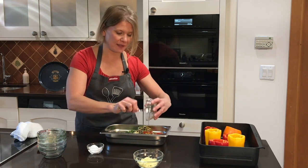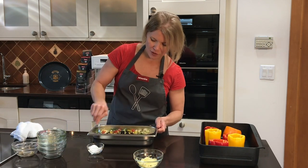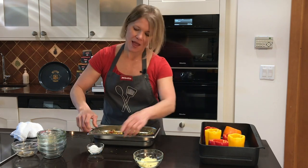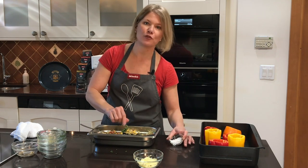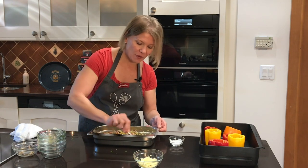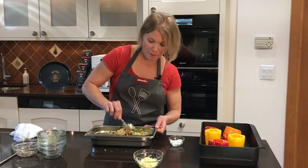It kind of looks like a one-pot meal at this point. I'm going to stir to combine and add a little bit more salt if you like. You can probably skip that step if you use broth for cooking the quinoa. Now that we have all this combined, we have to start stuffing our peppers.